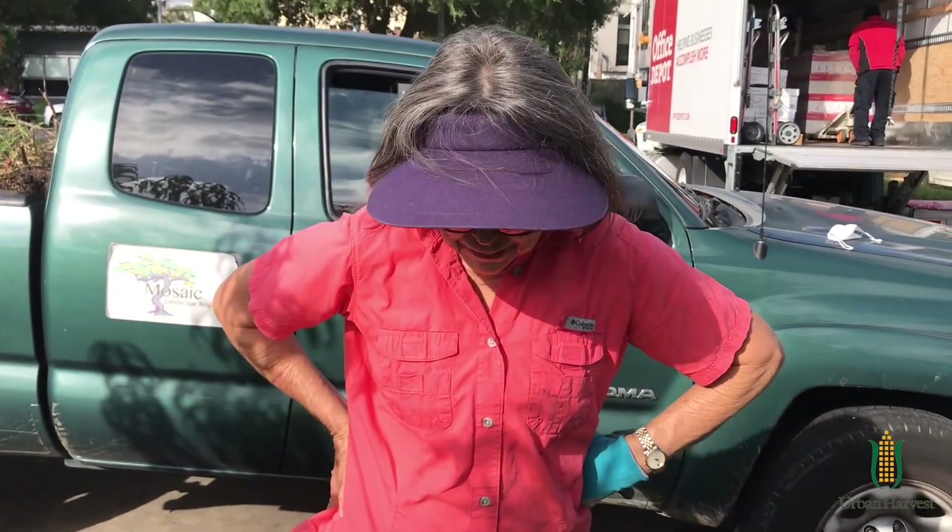Hi, my name is Sally Hilliard and I'm a member of the Native Plant Society of Houston. Today we're planting frog fruit in the pollinator bed here at Gregory Lincoln School.